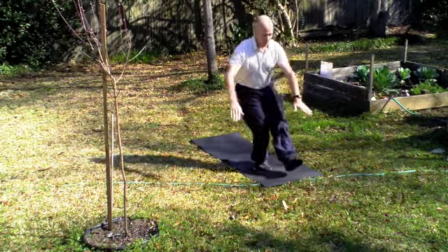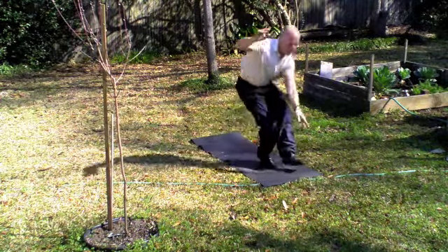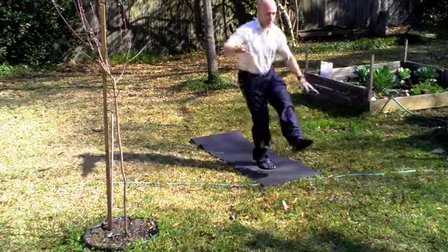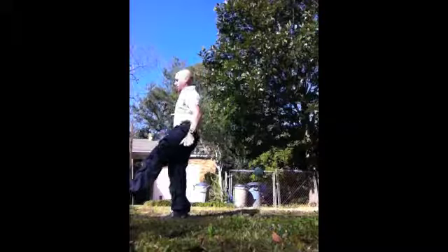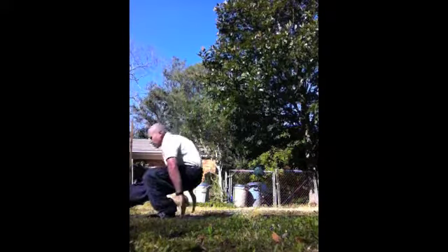We're gonna do a pistol squat descending and then rock it back up and do a pistol squat ascending. Control yourself with the hands going down, rock yourself forward, keep the non-base leg up as high as you can. Perform four of these starting with your weak leg. Rock up, push with the hands, then switch — grab four on the other side.